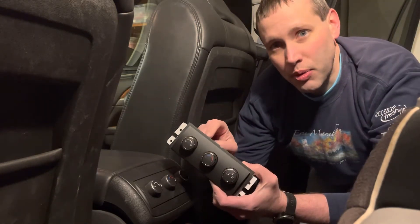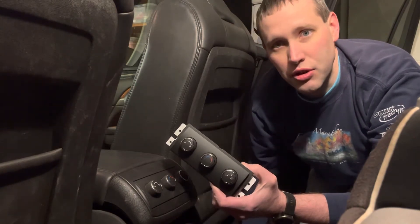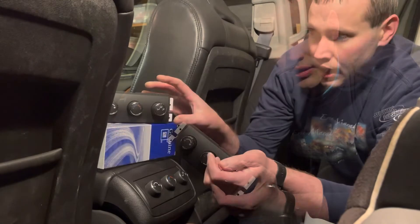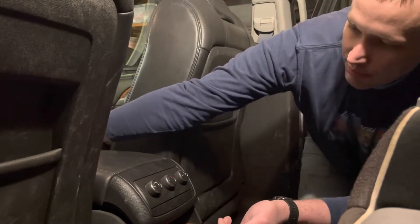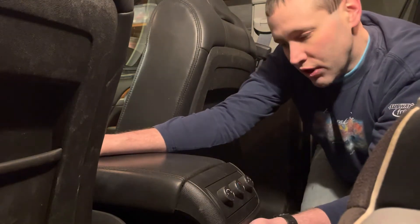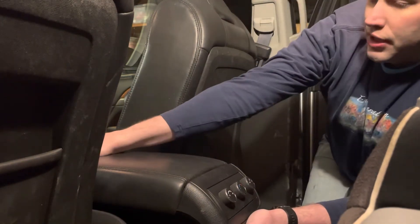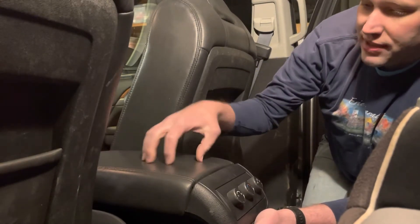I'll put the part number for this part in the description of this video and also put a link to some places that you can buy it. To actually replace this, the procedure is not too bad. You're going to slide the armrest back and there are some screws underneath that need to be removed, and then you'll need to open the cover and remove some more screws from inside.